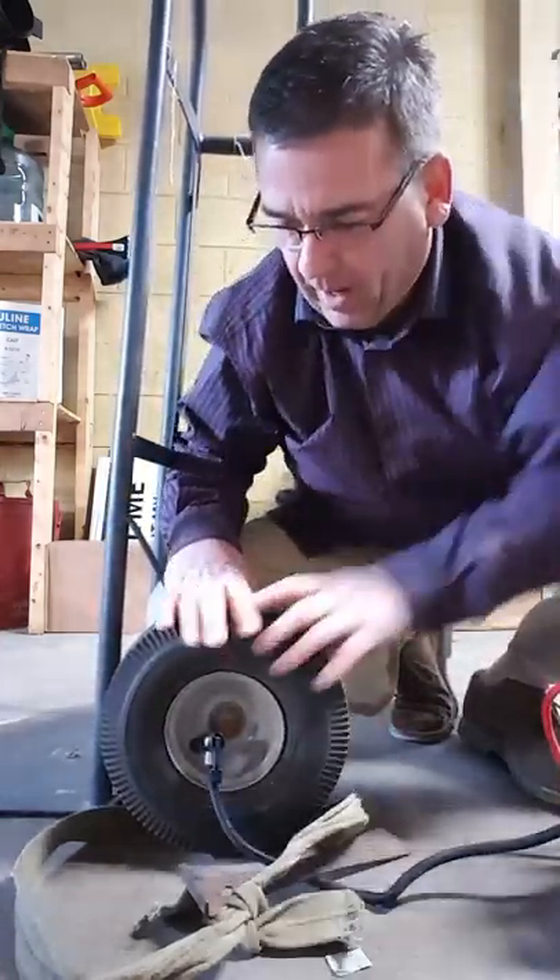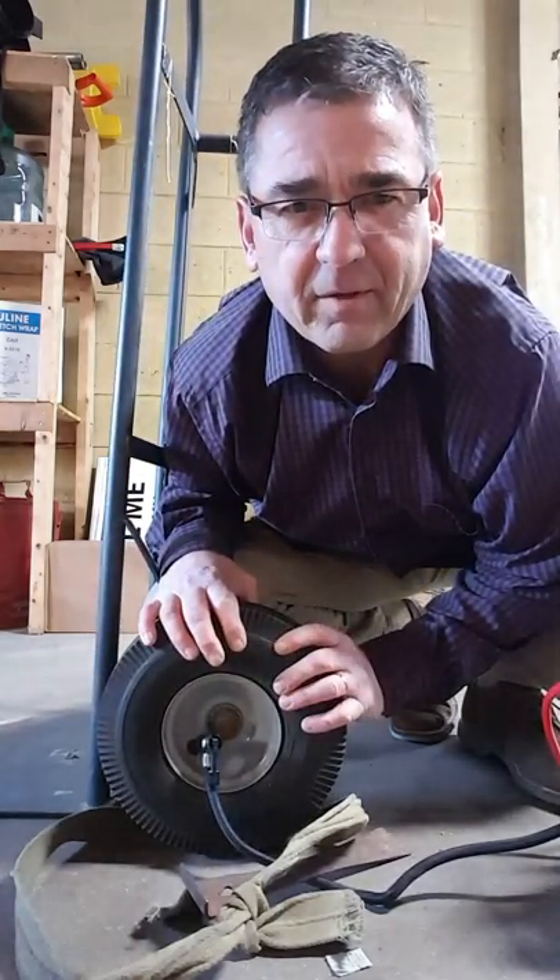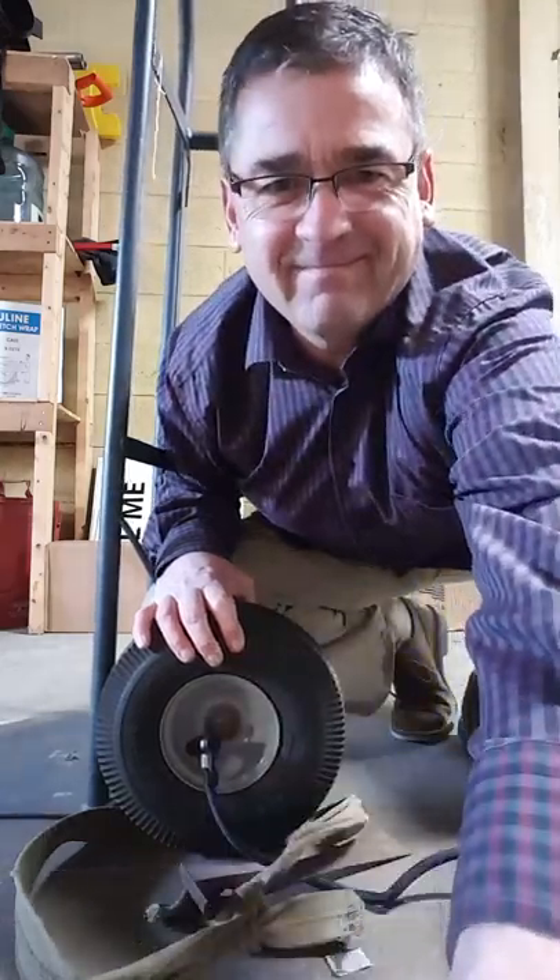Awesome, that worked really well! And remember friends, don't let friends put temporary roofs on their house. Thanks.